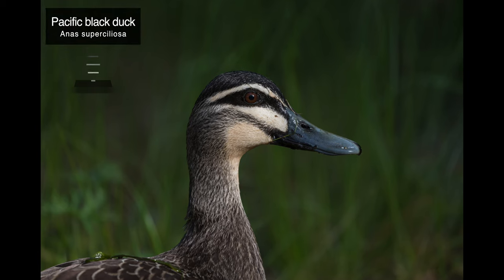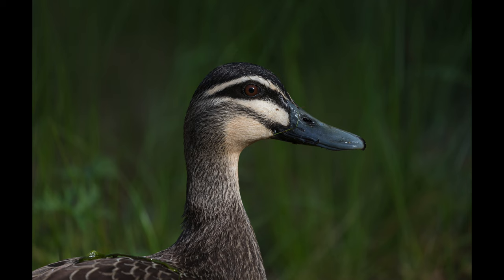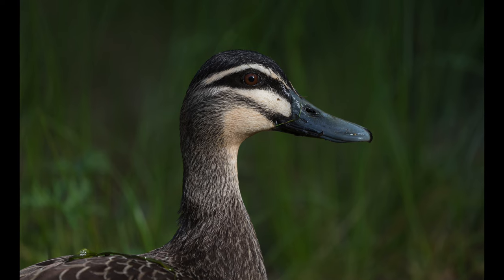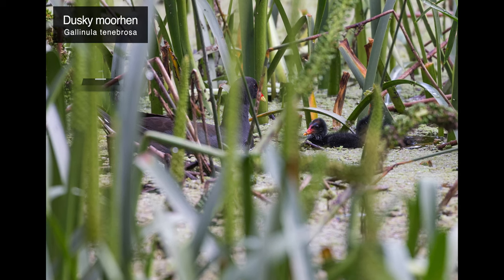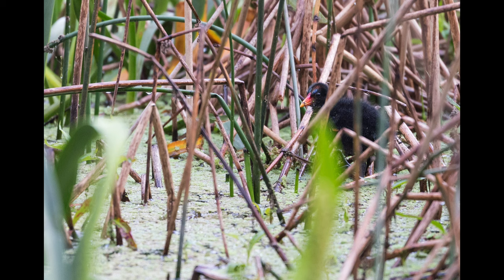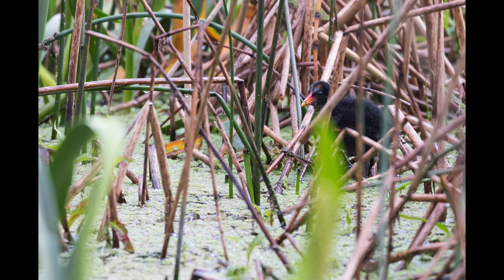Our next subject is a pacific black duck that I saw at the local wetlands. She must have been foraging, just looking at that beak. The next two telephoto shots, which I had to crop quite a bit as 400mm didn't give me enough reach, were taken of a dusky moorhen with a tiny chick that she was feeding with some aquatic vegetation. She looked super adorable.